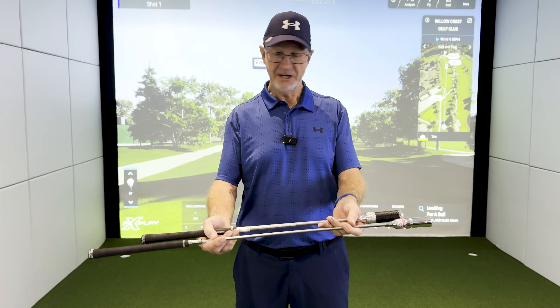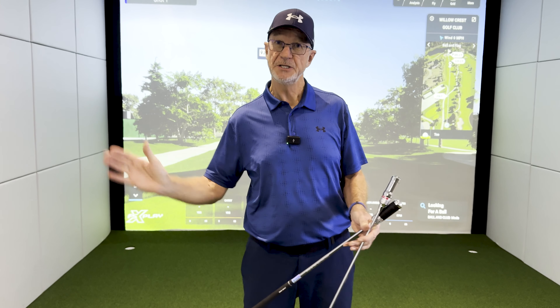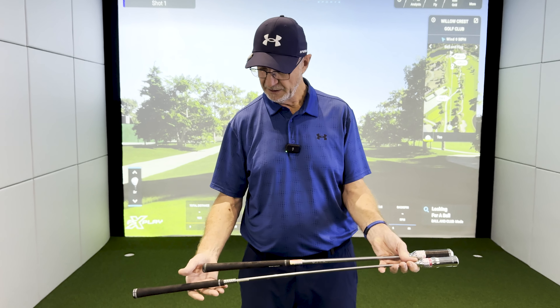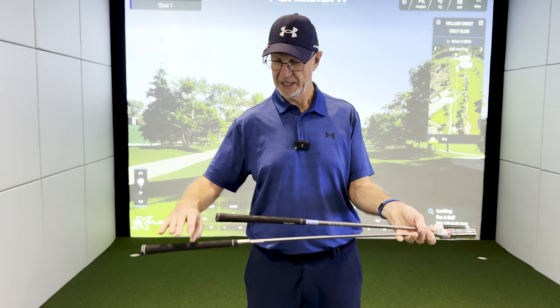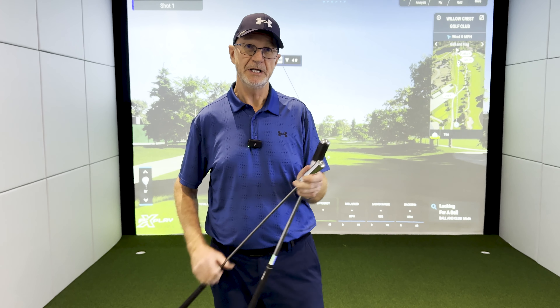Let's explore these two devices. What's the difference between them and what do they do? Well, both of them do pretty much the same job — they click as you swing through at the maximum speed. Fundamentally, this one is just a shortened version that you can use indoors. The Swing Caddy is one that you can use outdoors, or if you've got a very high ceiling like we have here.